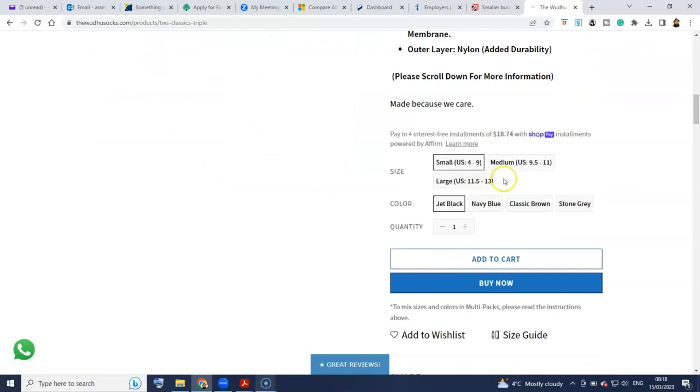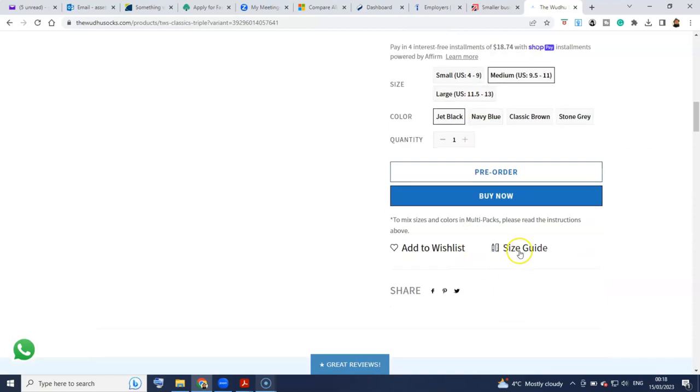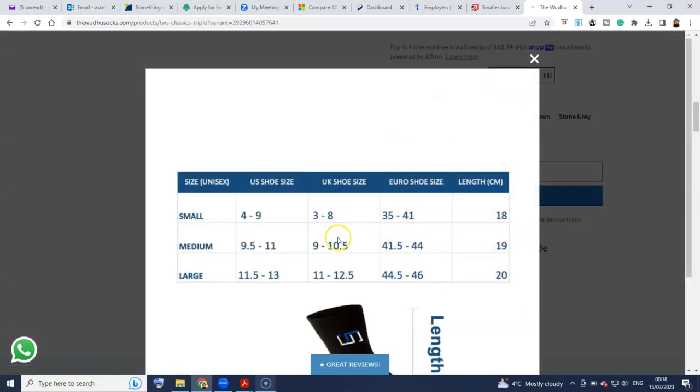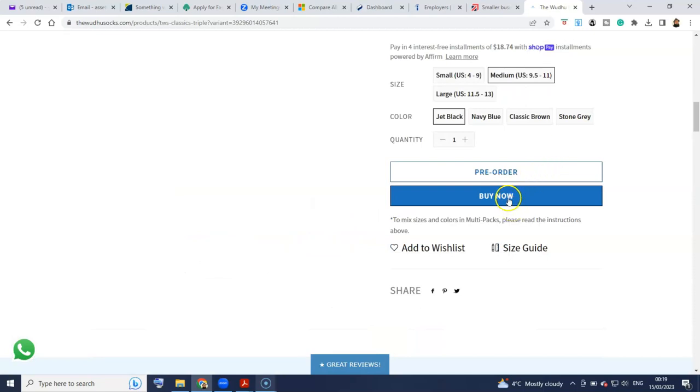So I'm going to order them in the medium size — that's my size. If you're in another country, you've got a size guide here, because I don't know what medium size U.S. is, but I came over in advance just to check that medium is my size, which is size 10. You have some other color options: jet black, navy blue, classic brown, and stone grey.